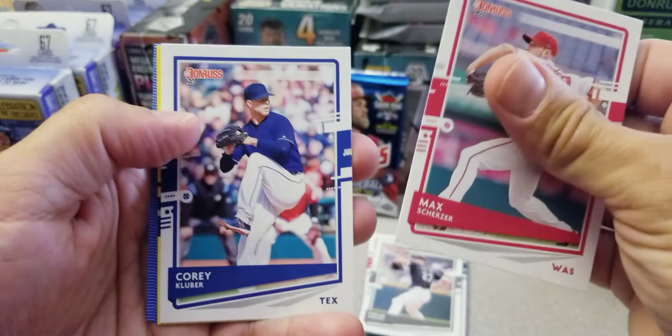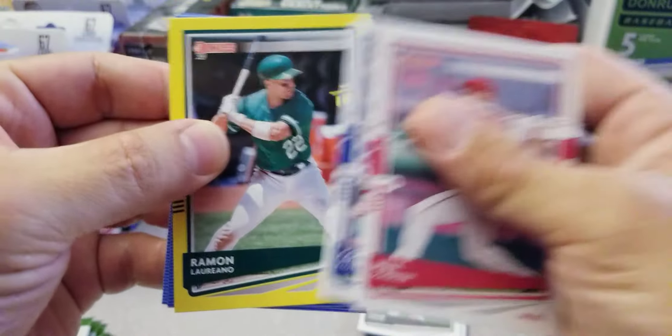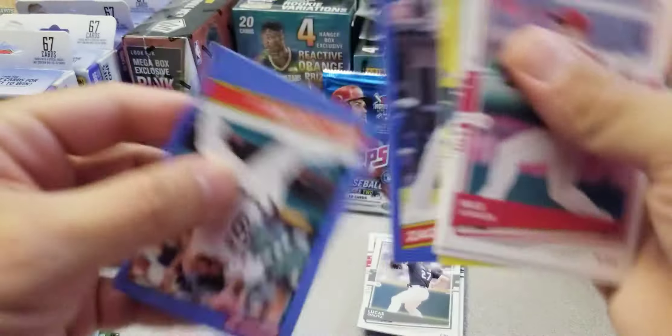I ended up buying a total of 37 packs so it was missing a few packs. Ramon Laureano yellow parallel, Zach Collins rookie card, and Willie Castro.